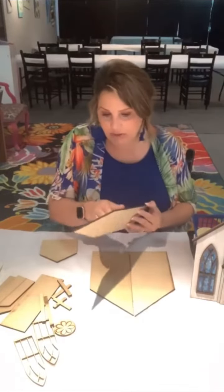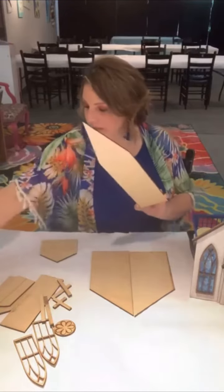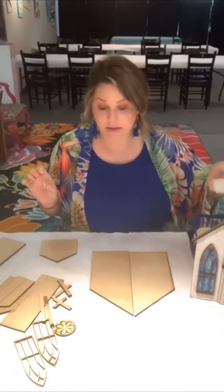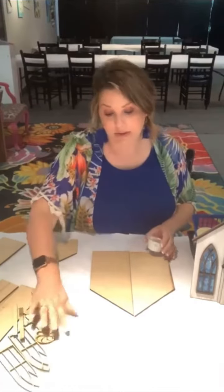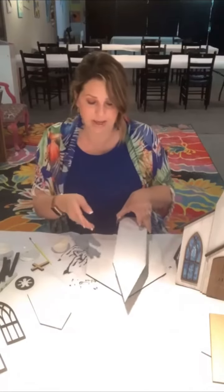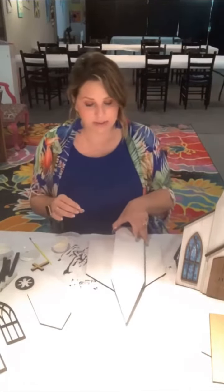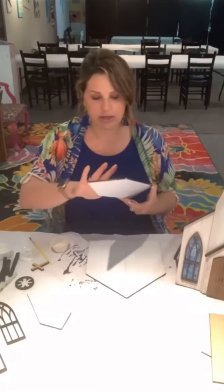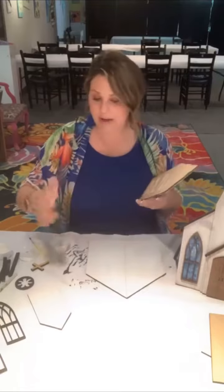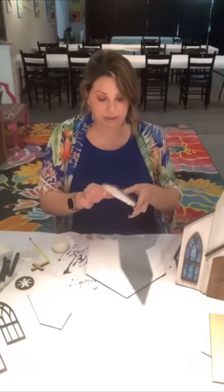First you want to paint all of your church pieces — the steeple, the tall part, and then the sides of the church. You'll paint all that your desired church color. I'm using white because that's a good neutral color, and then I'm going to glue those down together. You can use a binder clip to attach them to make sure that they stay flush on the bottom, because you do want to make sure it stands up — if those pieces aren't exactly together and flush at the bottom, they will not stand up correctly.